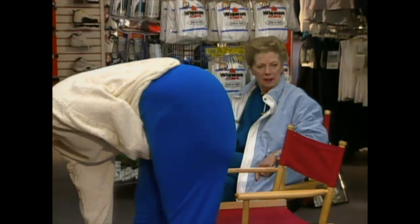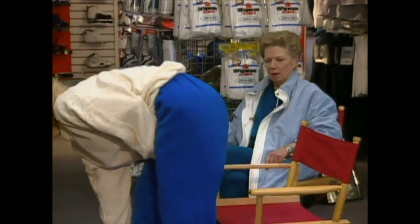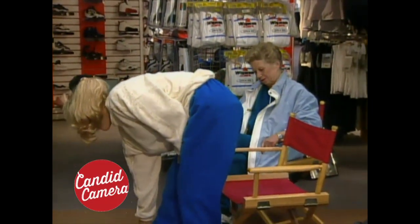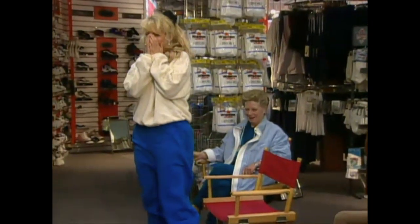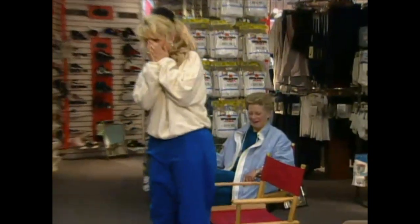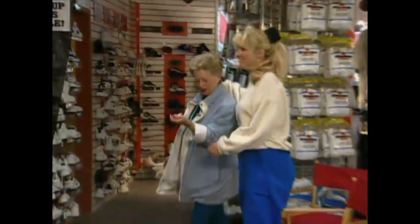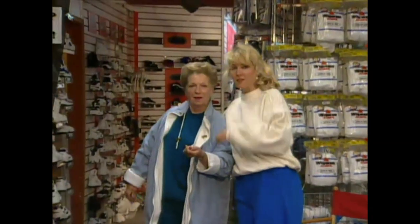They look good and they're comfortable. Oh — you're the yellow... My ears.